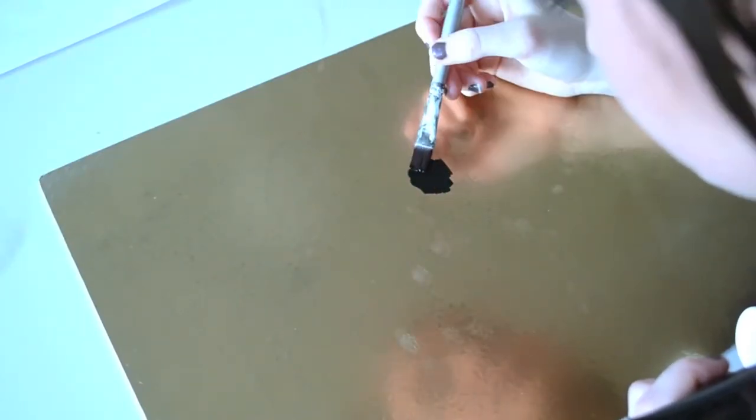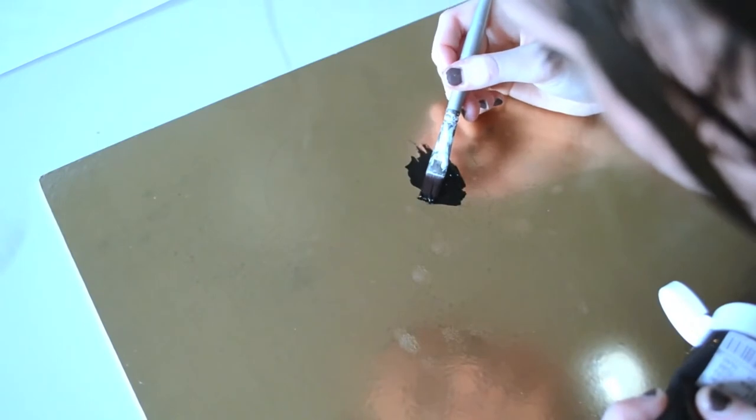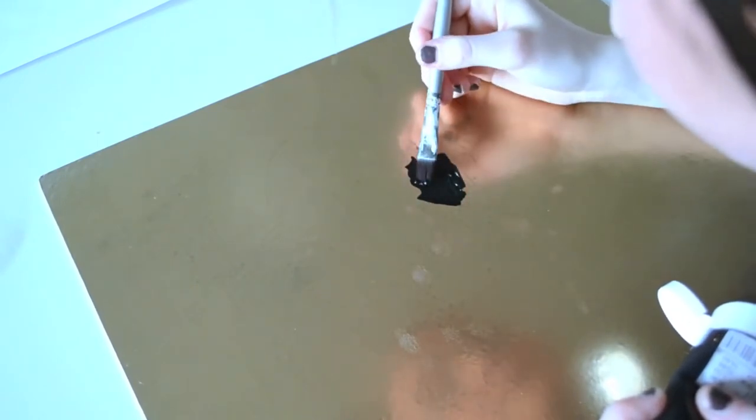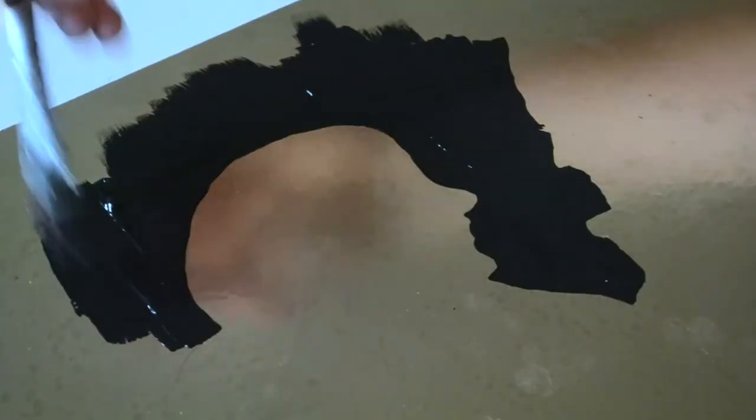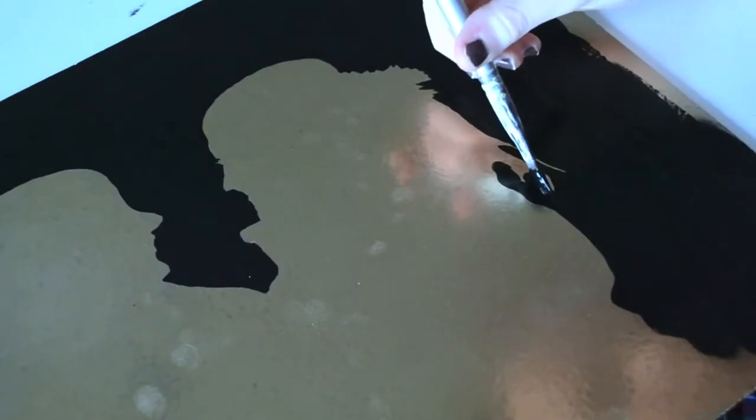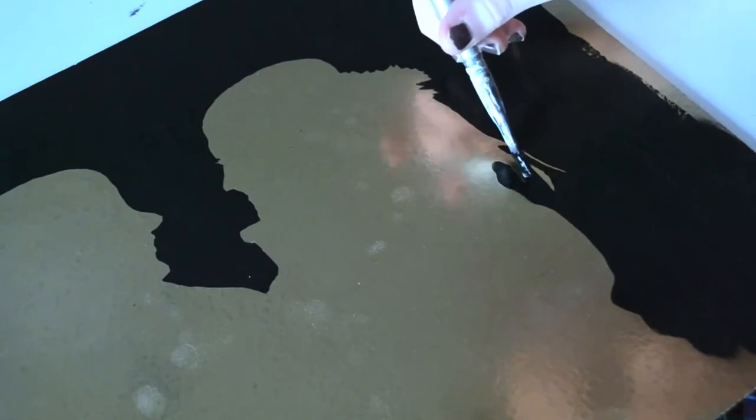When you're done tracing, you want to start painting. I did the hardest part first and worked my way up. You want to have as clean outlines as you can — that's the most important thing in this DIY. Just keep going until you're done.